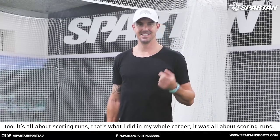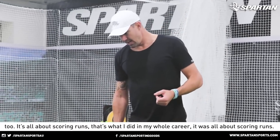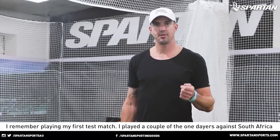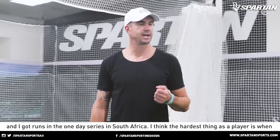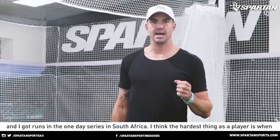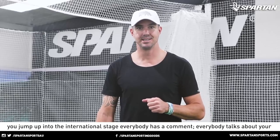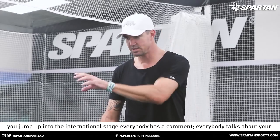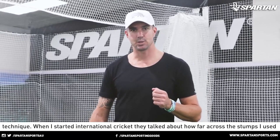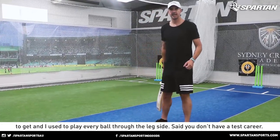So what about scoring runs? That's what I did in my whole career — it was all about scoring runs. I remember playing my first test match. I played a couple of one-days against South Africa and I got runs in the one-day series in South Africa. And I think the hardest thing as a player is when you jump up into the international stage, everybody has a comment — everybody talks about your technique.